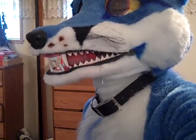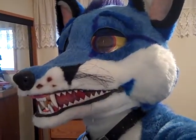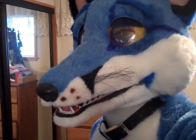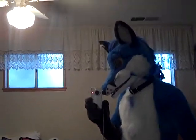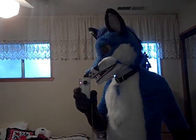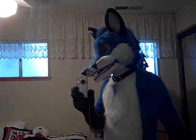Look at those teeth, baby — them there are the sizes, bicuspids. What do you think? That's the mirror shot. Hold on.